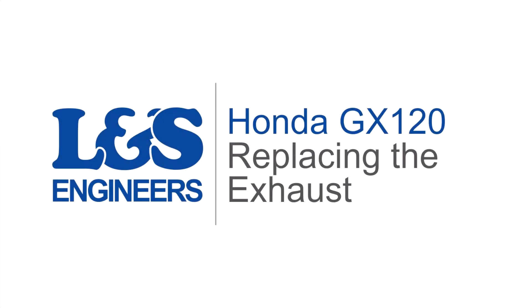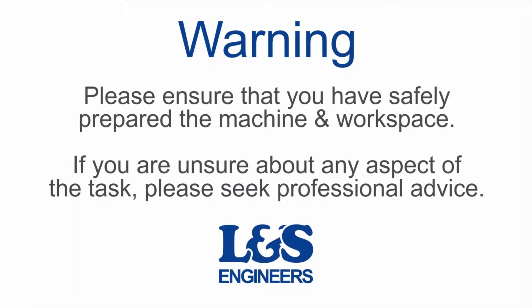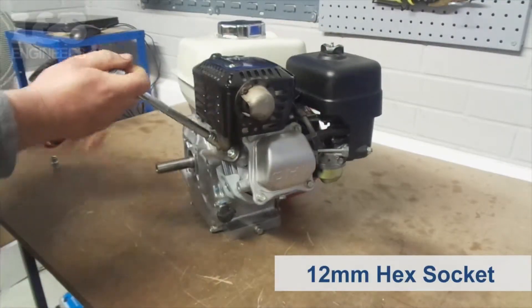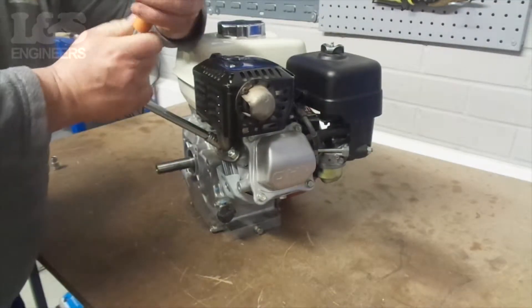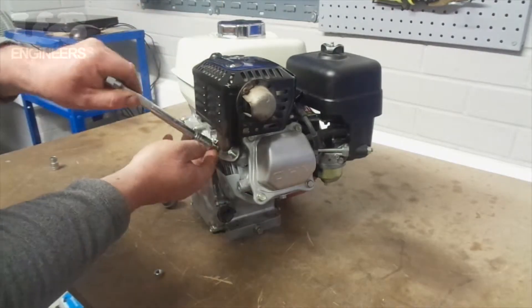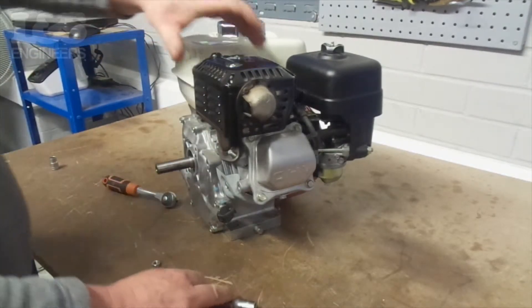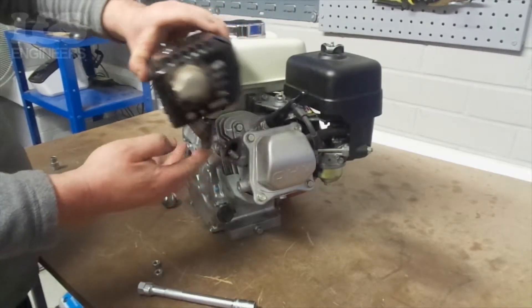Today we're going to change the exhaust on a Honda GX120 engine. First of all, use a 12mm hex socket spanner to remove the two bolts that hold the exhaust in place. Once that's done, you can remove the exhaust from the machine.